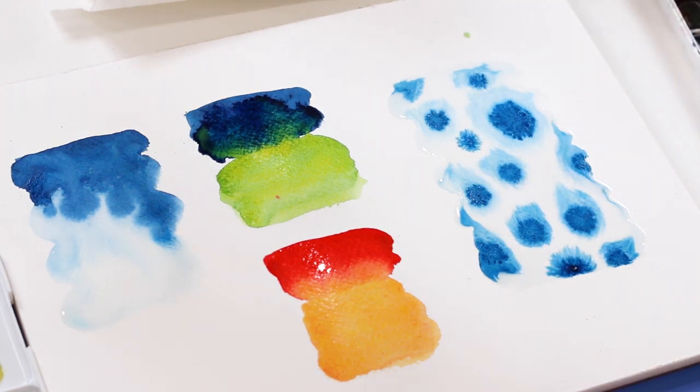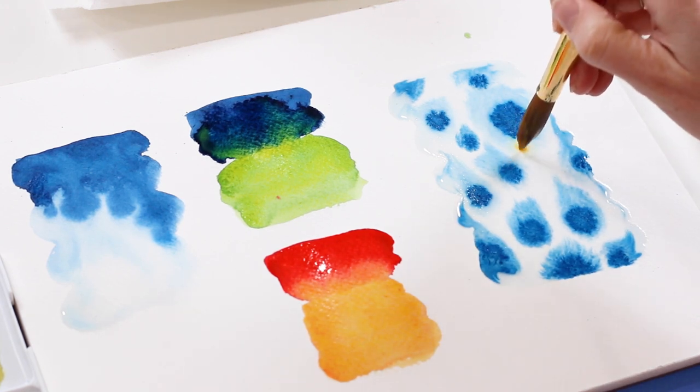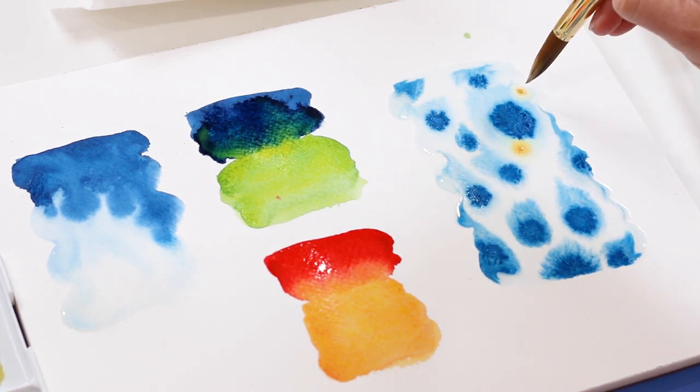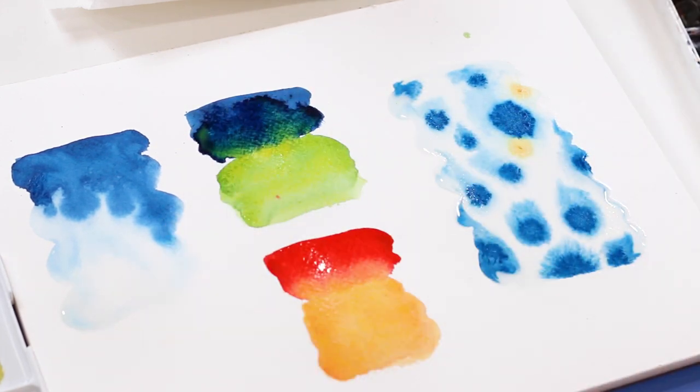It kind of looks like a blue Dalmatian! Check out the anemone tutorial where I showed how to do this poking method on a floral. We can also mix in some yellow just to see how that interacts — it's fun to see other colors interacting and bouncing the pigments around.